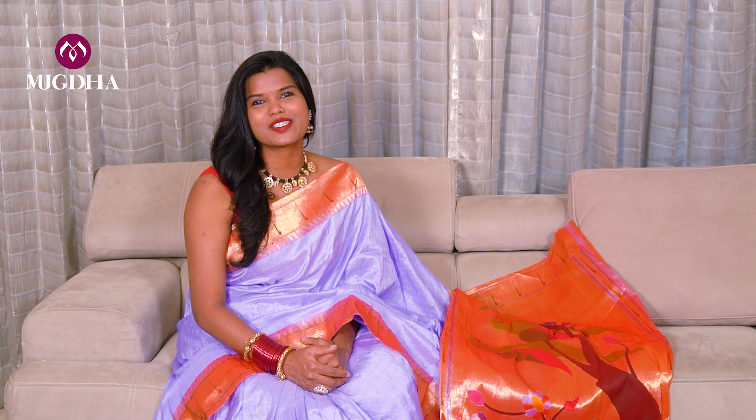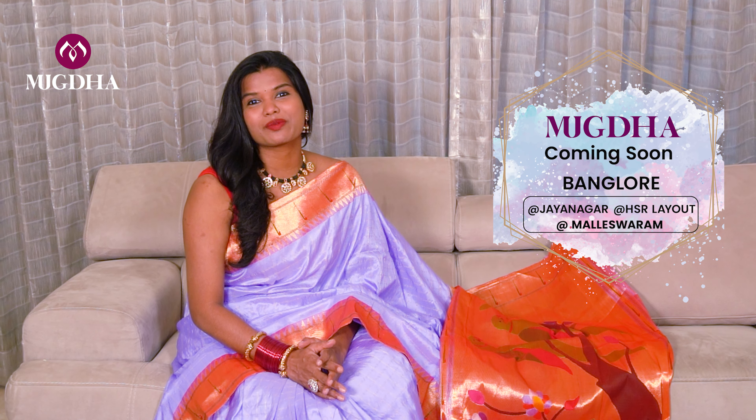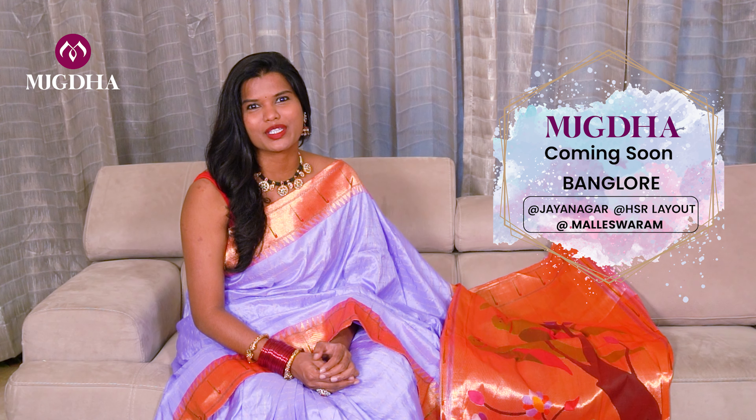Hello everyone, hope you all are doing good. Welcome to the world of Mugdh. We are very happy to announce that we are arriving in Bangalore, the most favourite place of my channel. It has been a long time for us to establish over there, and finally in a couple of weeks we are going to launch over there.